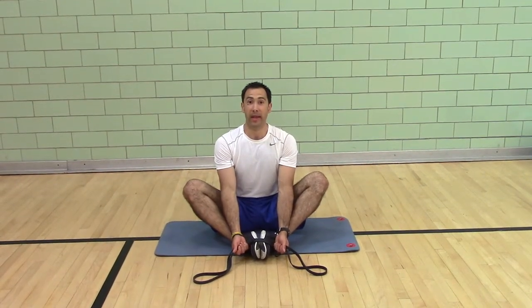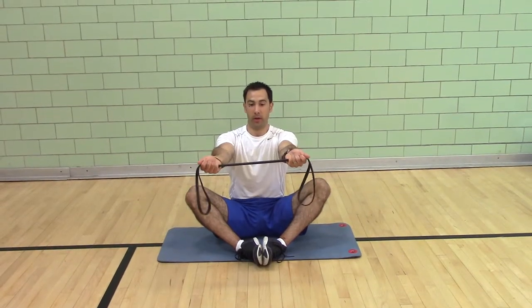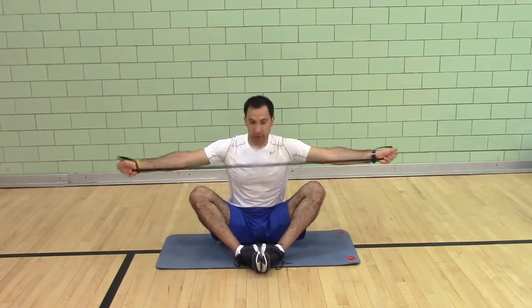Seated butterfly band pull apart. Sitting tall, arms straight, palms up, pulling the band across your chest.